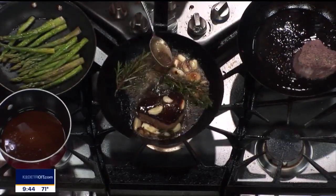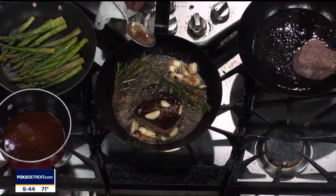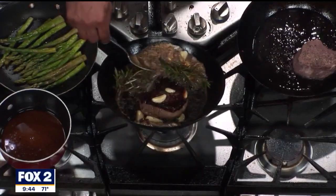We have a beautiful Michigan-grown house asparagus. It's in season right now. It's just simple — garlic, a little bit of olive oil, finish it with a little butter, and fresh shaved Parmesan.